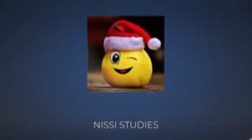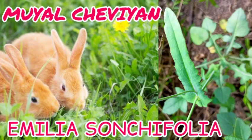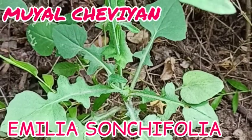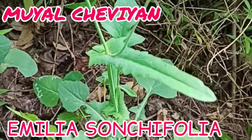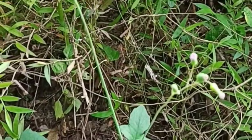Welcome to Macy's Studies. Emilia Sangifolia, commonly known as Mujalchevian — the Lilac Tassel Flower — is a well-known branching herb seen in most of the tropical and subtropical regions worldwide.